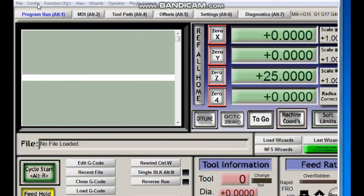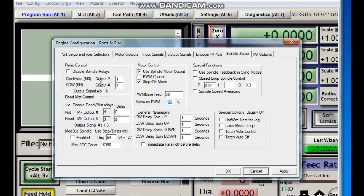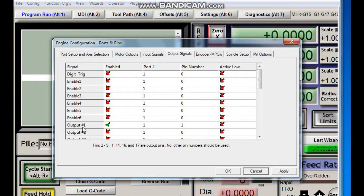Now it is time to go with the settings in Mach 3. For the spindle we will set port and pin, then motor tuning. Spindle setting is with pin 14 on port 1. The M3 command will use output 1, and we can verify it on the output signal tab — it is output 1 with pin 1 on port 1.